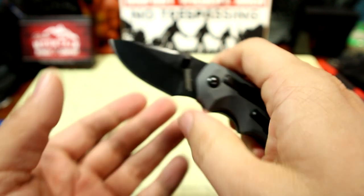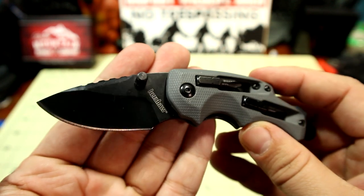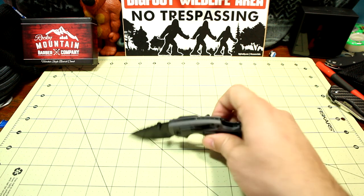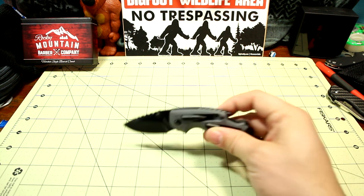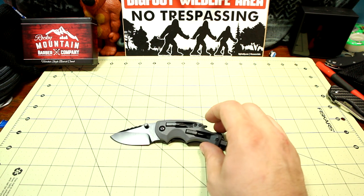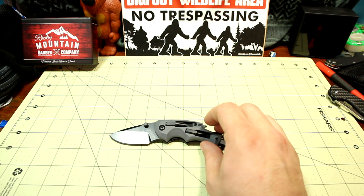I'll read over some specs and we'll get into the knife. The Kershaw DIY: the overall length is 5.75 inches long, the blade length is 2.375 inches, the cutting edge is 2 inches, and the blade thickness is 0.11 inches. The handle length is 3.25 inches and the handle thickness is 0.41 inches — though I think it's actually thicker than that, so that might be a typo off the Blade HQ website. The overall weight is 3.4 ounces.